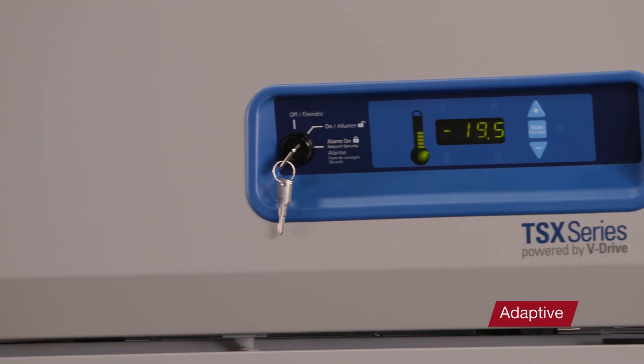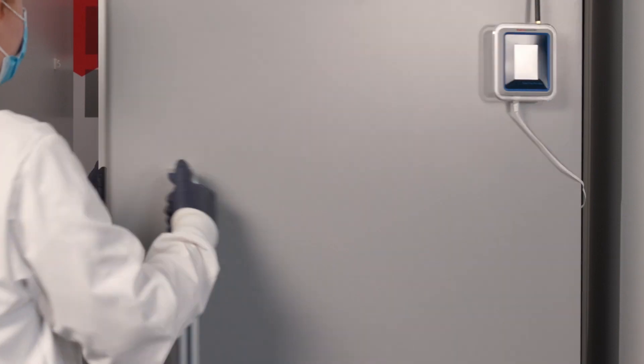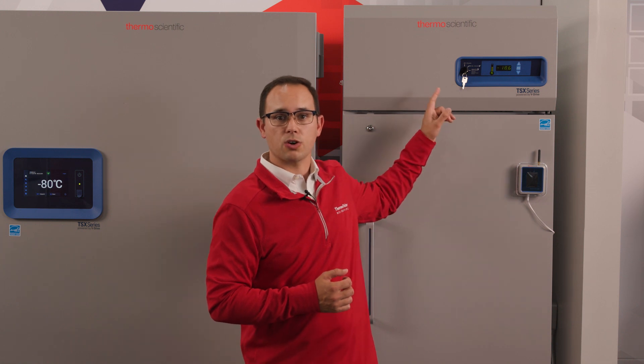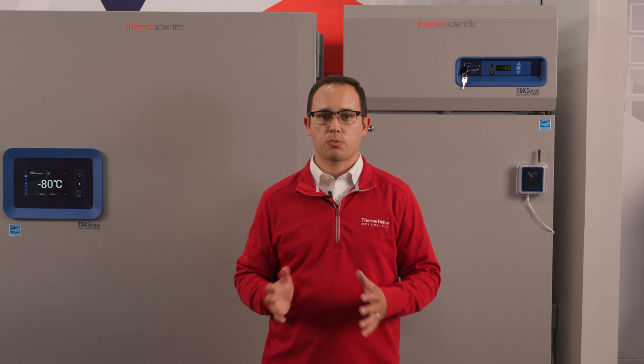The last group are adaptive defrost, which is what the TSX series employs. These units look at time, temp, ambient conditions, door opening events, cabinet temperatures, set points, and other parameters to determine when they should defrost and for how long. In these TSX units, they use the hot gas discharge from the compressor to heat the coils, effectively utilizing heat already being created by the system to warm the coils. While this overall system is much more complex, it gives the best overall control. In the case of these units, door opening events have far more impact on product temperature than the defrost process itself.